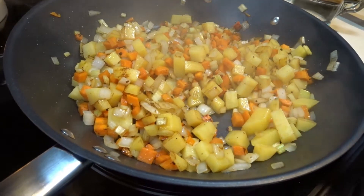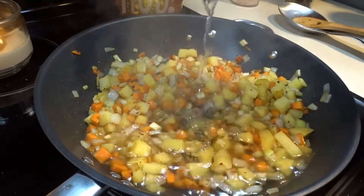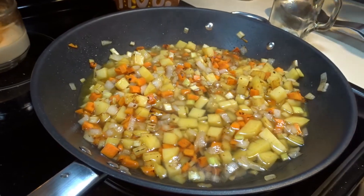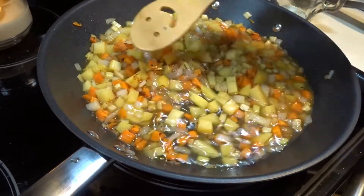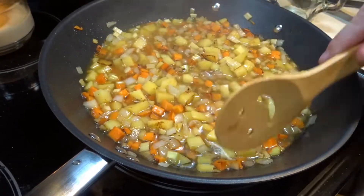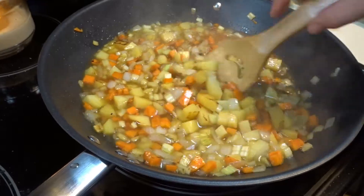Now that we have a little color on our veggies, we are going to add some water and we are going to cook these vegetables in the water for about 5 to 10 minutes, just until the potatoes and carrots are tender.